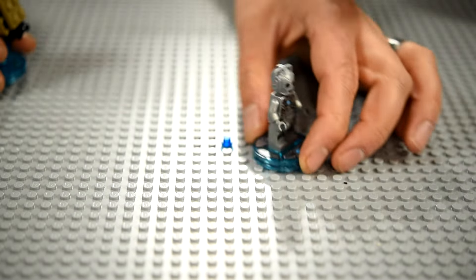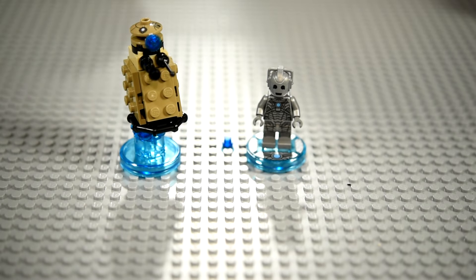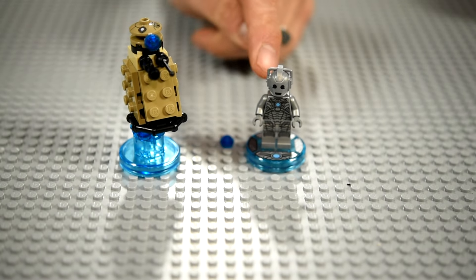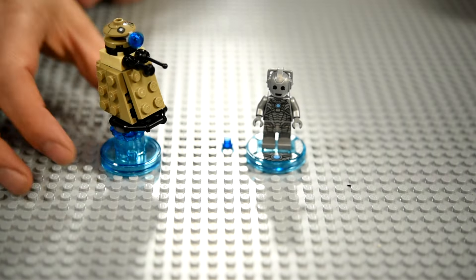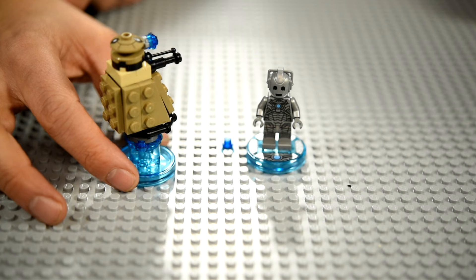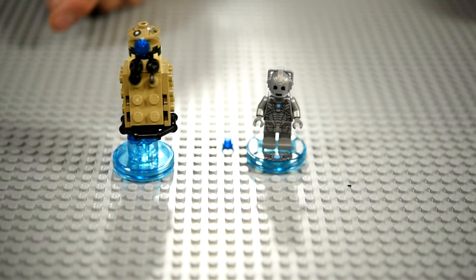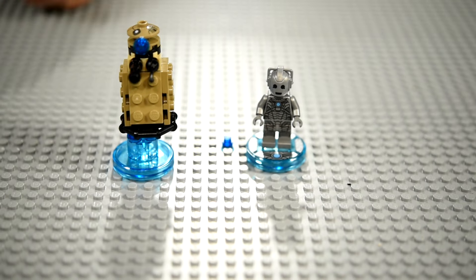Next we bring in the Doctor Who Cybermen and the Dalek. I did the Dalek and the Cybermen — the Cybermen was really tough, the toughest one. I think I built the Dalek pretty close to what they wanted; it looks just like the picture. The Cybermen is just a minifigure, so that was really easy.